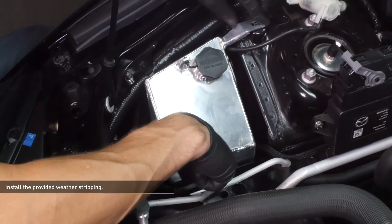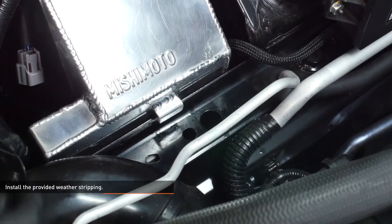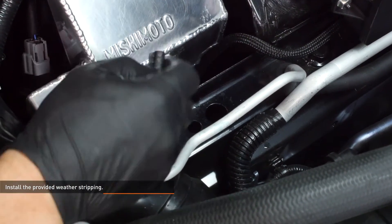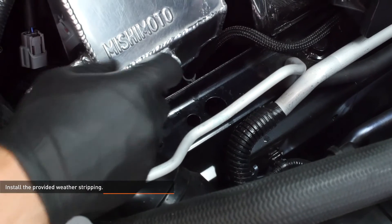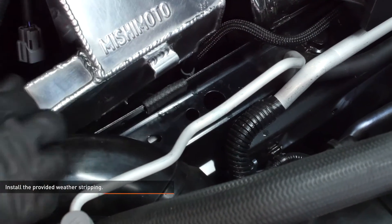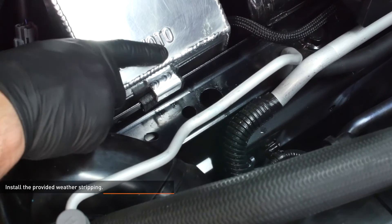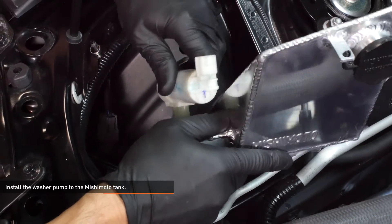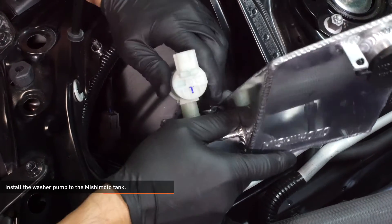Lower the Mishimoto tank into place and take note of where the tab on the tank lays over the ridge in the engine bay. Then remove the tank and install the provided weather stripping over this area. Install the washer pump to the Mishimoto tank — simply push it in until it's fully seated.